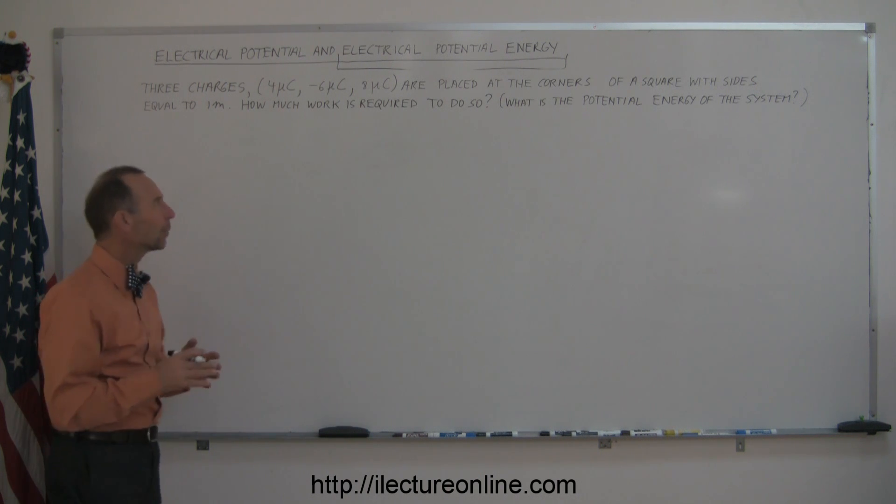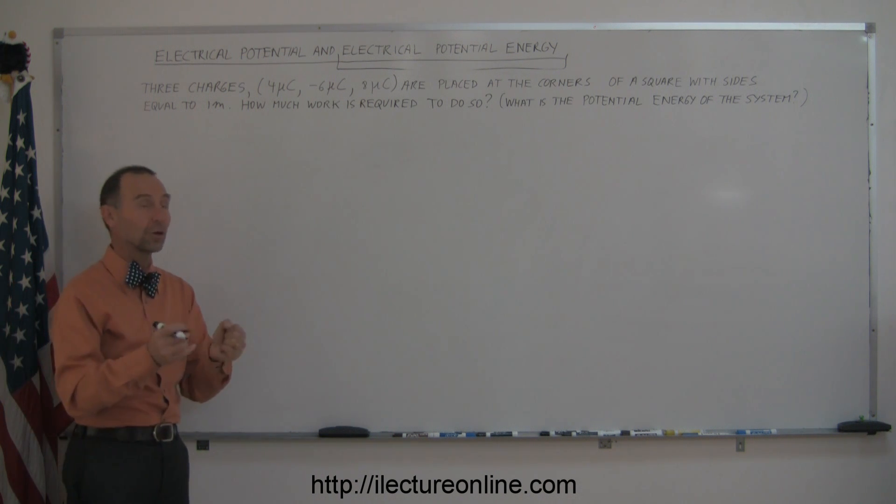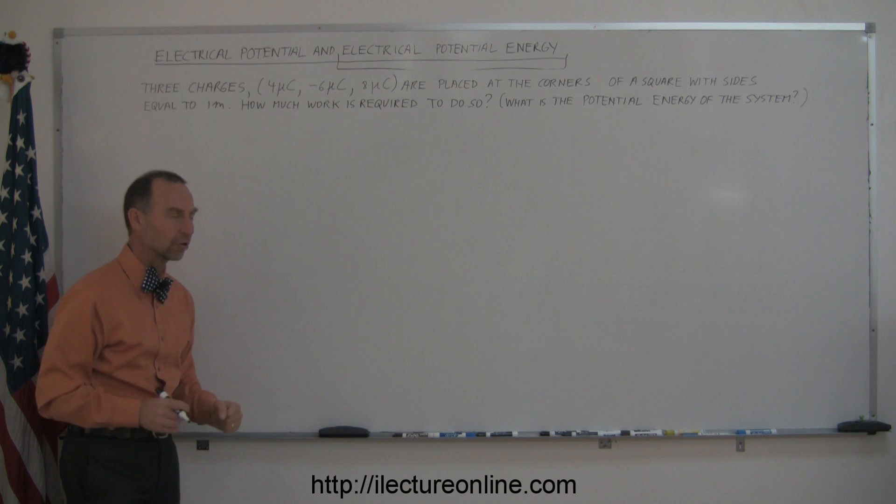When they ask how much work is required, it's the same thing as saying: what is the potential energy of the system when you're done putting the charges in those locations?